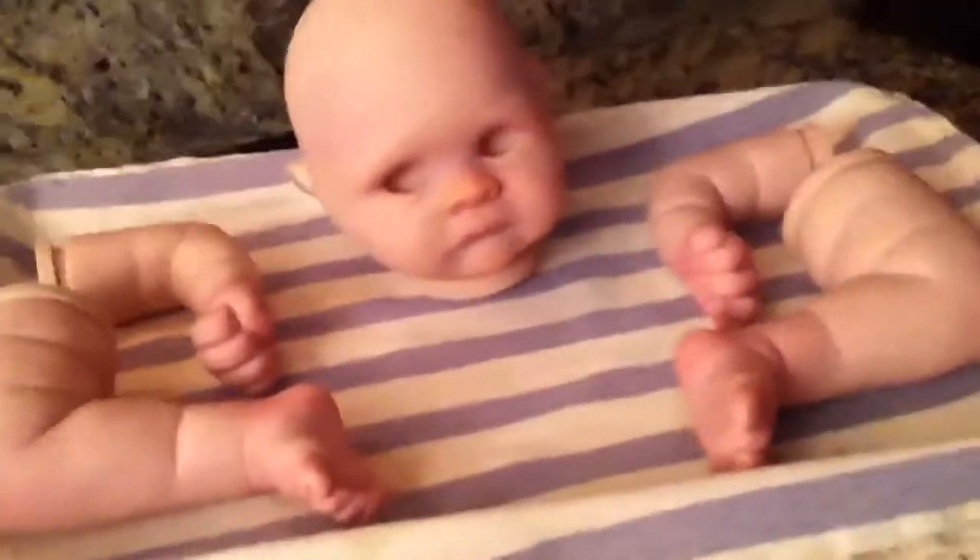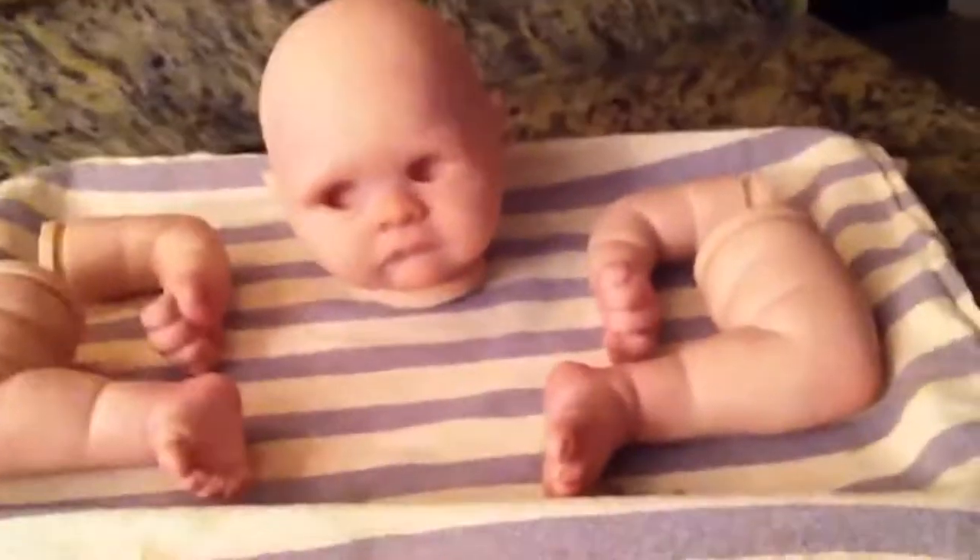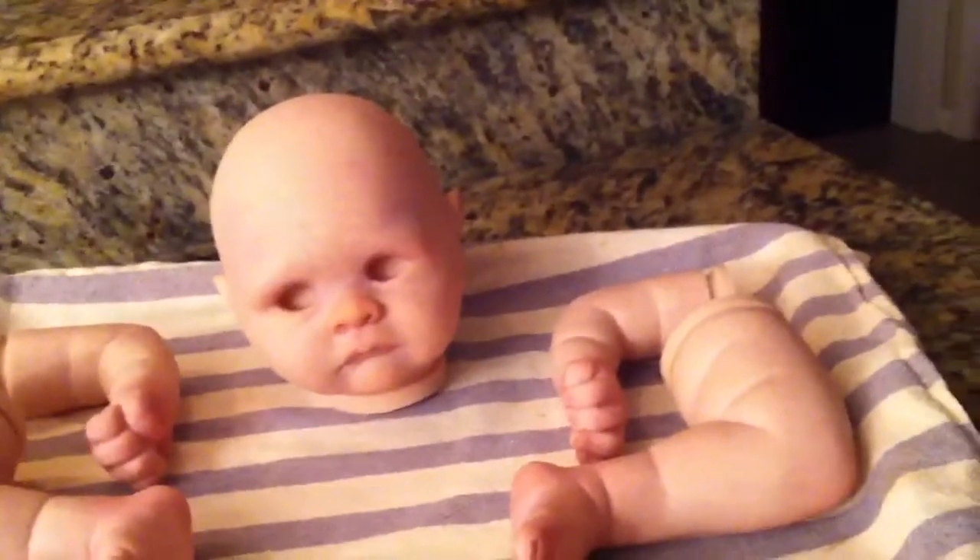Hey beautiful YouTubers, it's Tess! So I have the Cooper kit here. I just did a yellow mottling layer and lots of blushing. I like how the head looks like it's tilting to the side.